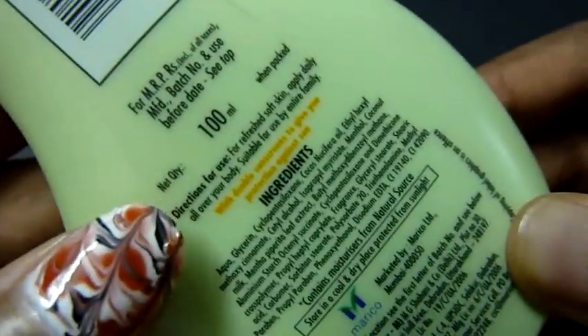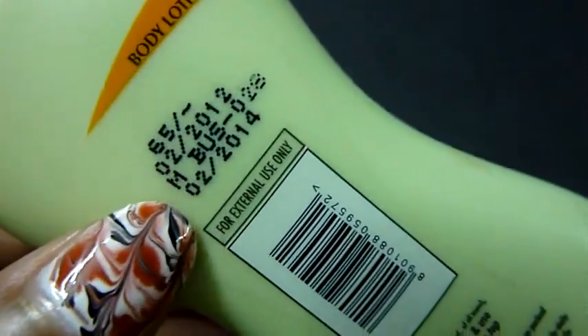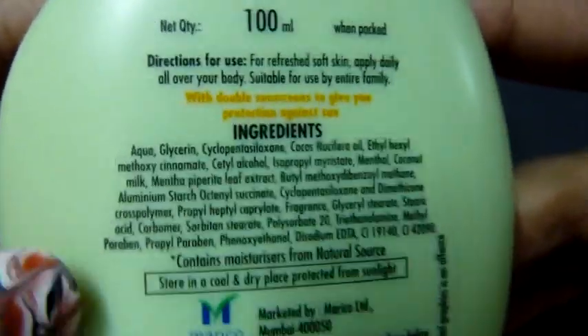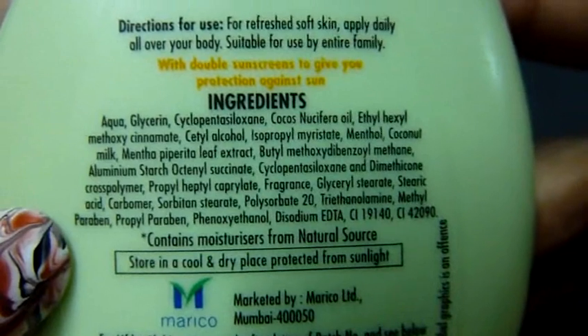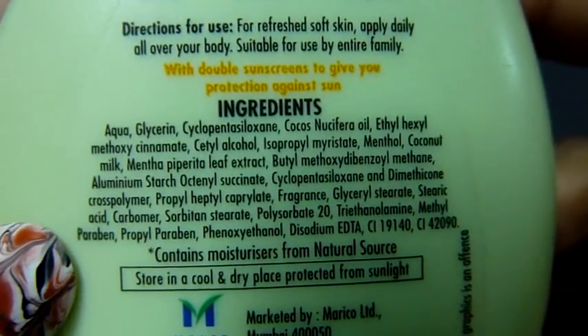The quantity is 100 ml and the expiry date is two years from the date of manufacturing. These are the ingredients — as usual I will not be reading them out, but a list will also be available on my blog.